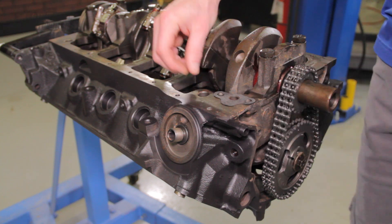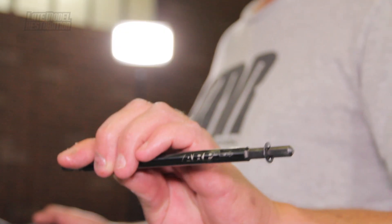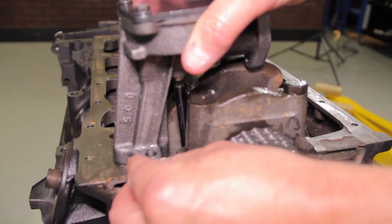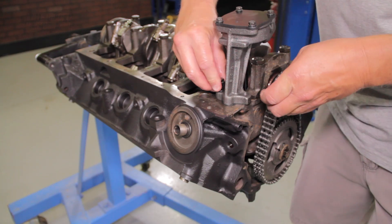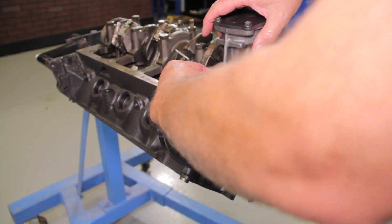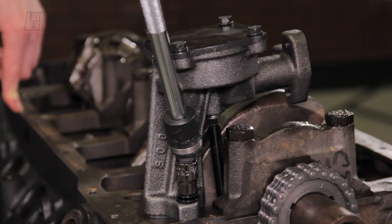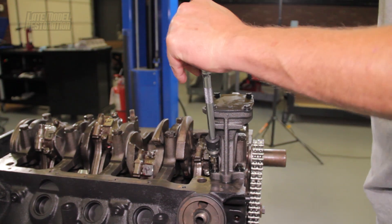With the engine upside down on your stand, first position one of the oil pump gaskets onto the block. Slide the ARP oil pump driveshaft into the hole directly behind the front main bearing cap. Ensure that the end with the star washer is facing down toward the block — this will keep the oil pump driveshaft from coming out of the engine when removing a distributor. Position the oil pump over the end of the oil pump driveshaft and align the pump with the bolt holes.